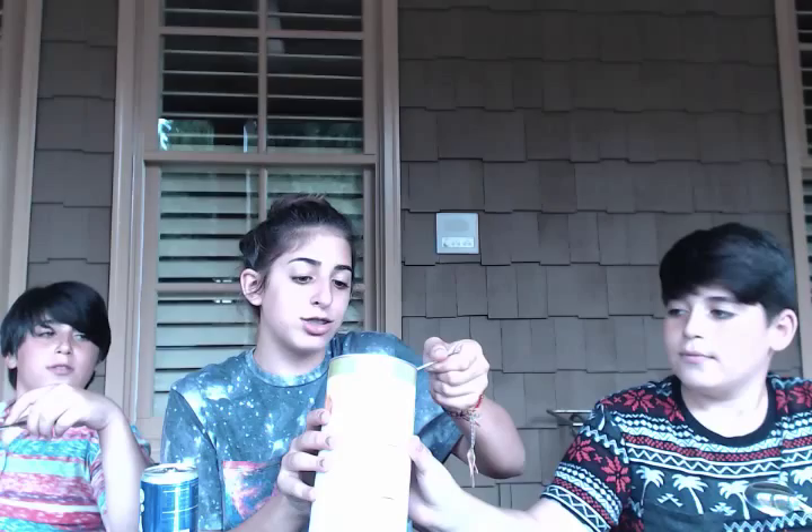Okay, so we're gonna do something called — we're making it up — called the bread crumb challenge. Basically we're gonna take a circle of breadcrumbs and try to swallow it. It's gonna be so gross. We got our Sprite ready to go.